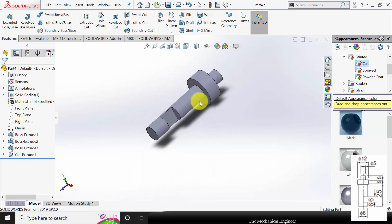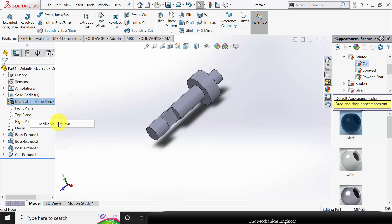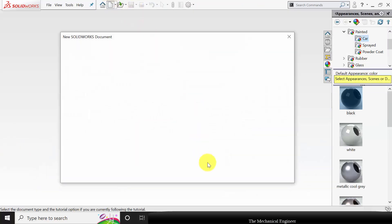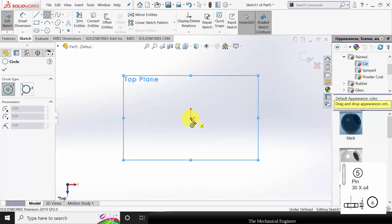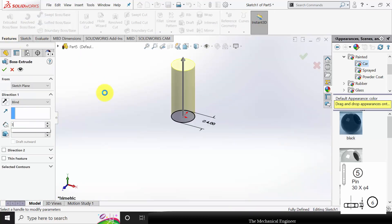Now we have created part number 4. Change the material — here I am selecting malleable cast iron as the pin material. Save this as part number 4 and close this. Then create another part and select the top plane. Part number 5 is the pin: its diameter is 4mm and it has a height of 30mm.